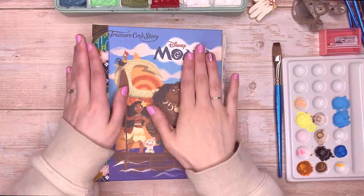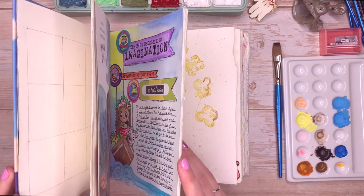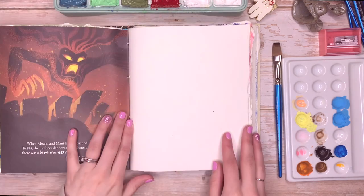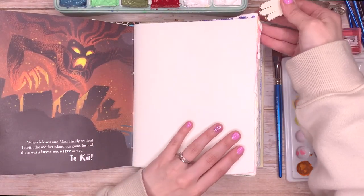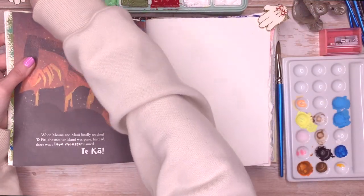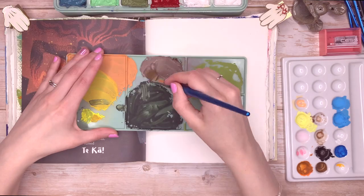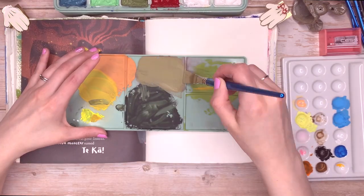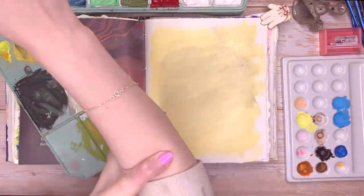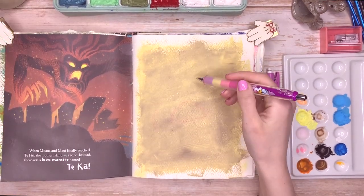Hello everybody, welcome back to my channel! Today we're going to be drawing some Disney characters in my Disney journal. The other day I did a Mary Blair inspired picture using my jelly gouache and I really enjoyed it. I just really love using jelly gouache — I find it really freeing to work with and kind of playful. So today I wanted to draw some Disney characters with jelly gouache or any kind of gouache.